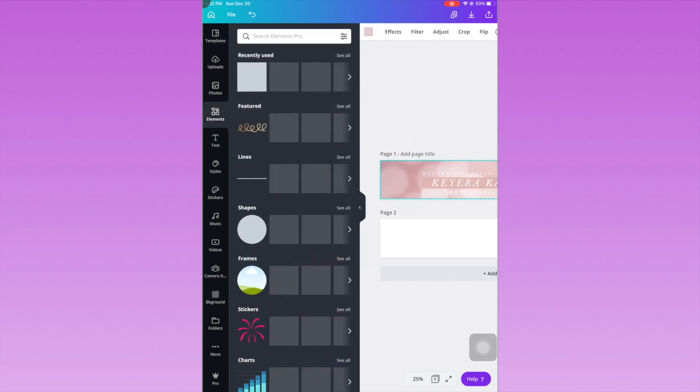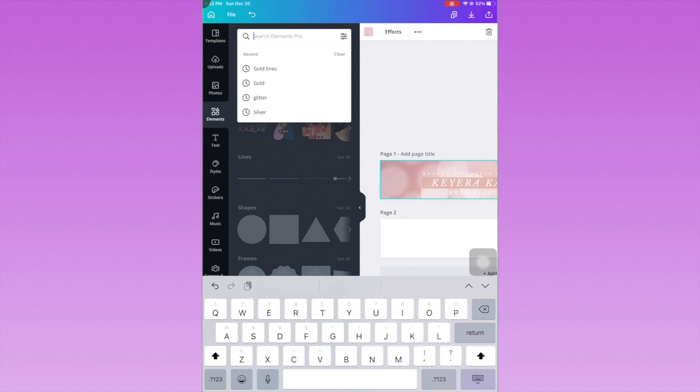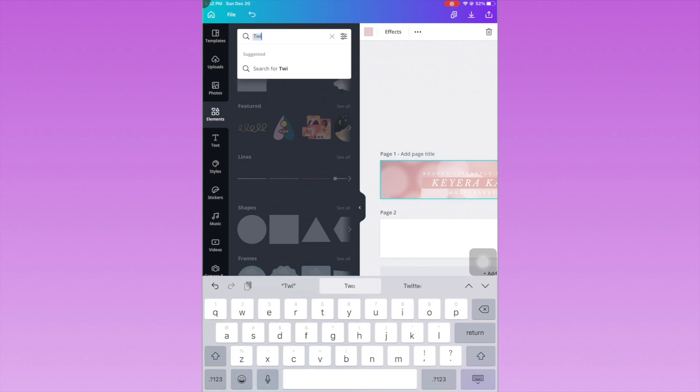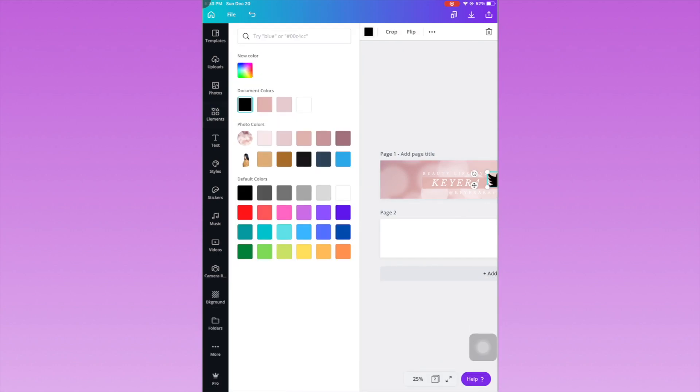Now I'm going to add social media icons. Click where it says 'Elements,' then go to the search bar and type in Twitter, Instagram, Facebook, Tumblr, TikTok — whatever social media platforms you are on. Just type them in, click on one of the icons, and then you can change the color.